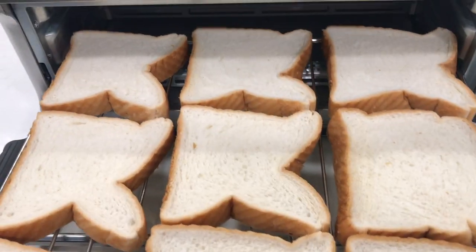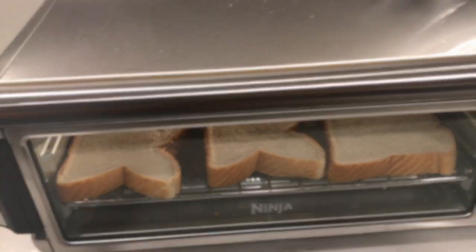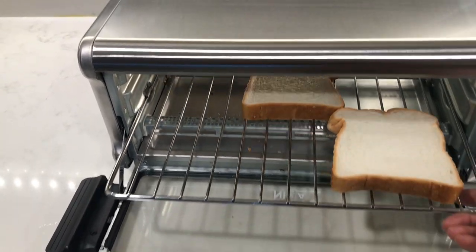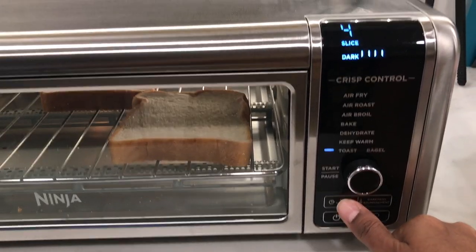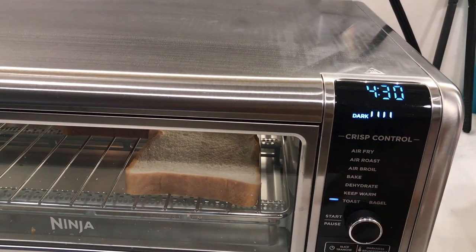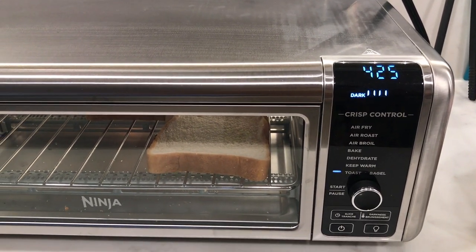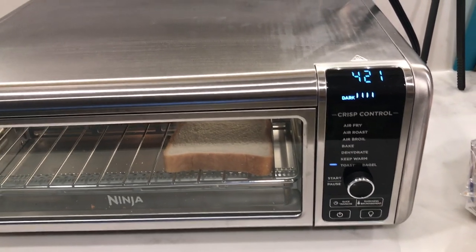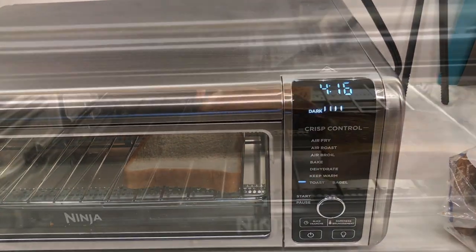You can fit up to nine slices of bread on the wire rack, but I'm going to try toasting three slices to see how evenly it toasts at different sections. I'm placing one at the front, one in the middle, and one towards the back, since sometimes the back of an oven can be hotter than the front.